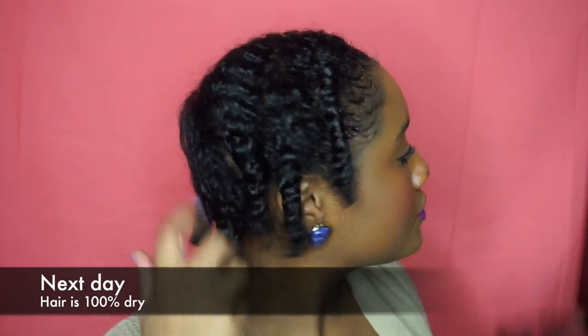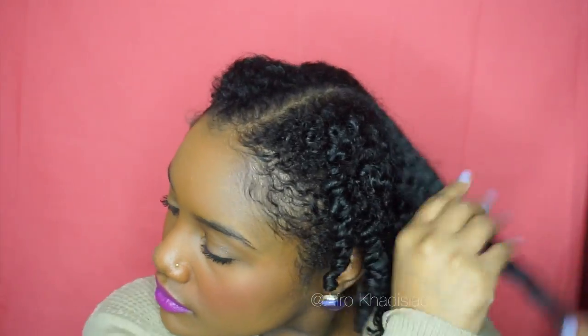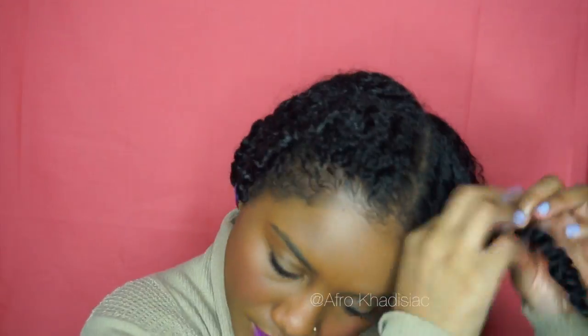Hey guys! So today is the next day and my hair is 100% dry. I'm just going to take that Hydra Dermat Natural Oil and put a little bit on my hands and apply it to my hair before taking out my twists. Now I'm just taking out my twists and then I'm going to separate, fluff, and pick it out and give my hair some shape.